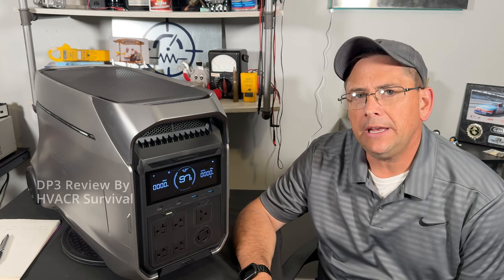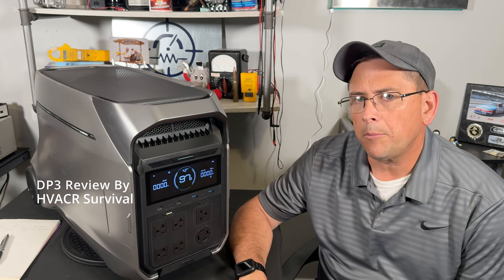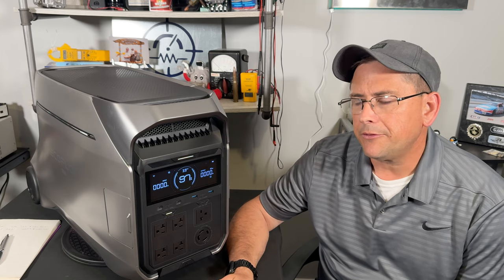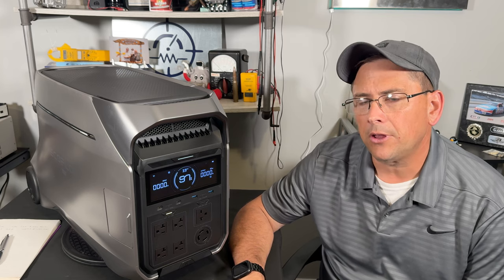Welcome back to the channel. My name is Rick. Normally my channel is about heating, air conditioning, refrigeration, and generator repairs. One of the newer things I've been doing is reviews on portable power stations because of my background in electricity. Today I'm going to be doing a review on the EcoFlow Delta Pro 3, which is a brand new product just now released by EcoFlow.